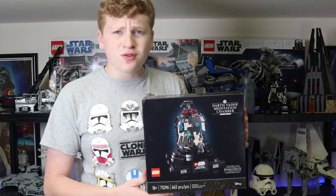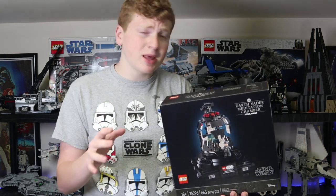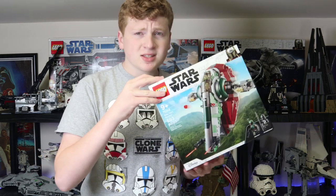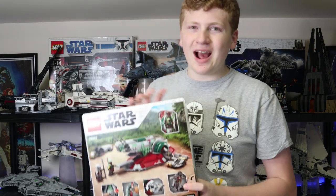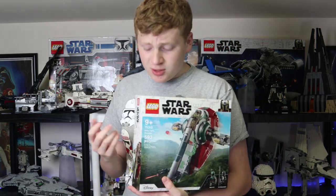We also got Darth Vader's Meditation Chamber — not a supremely popular one on my channel, but it is a neat build and I really like it as a display model. It's a little pricey. And then we also got Boba Fett's Slave I — not calling it the Starship, I can't do it. It is great. It's $38 at Costco. I almost bought a second one, but I'll wait to see what it goes for around Black Friday in November.